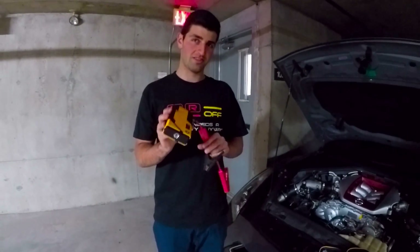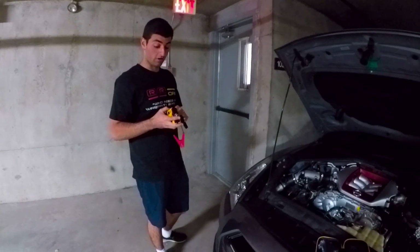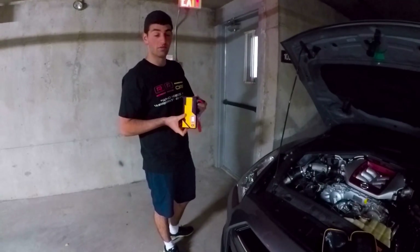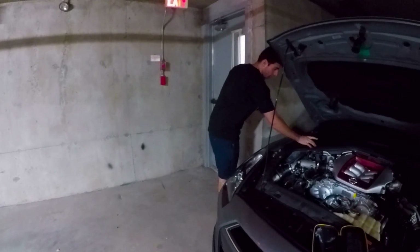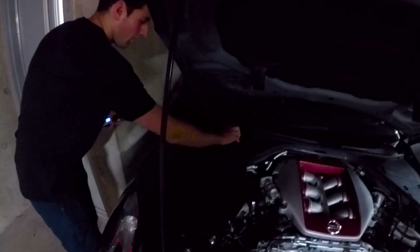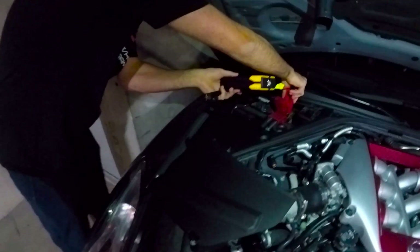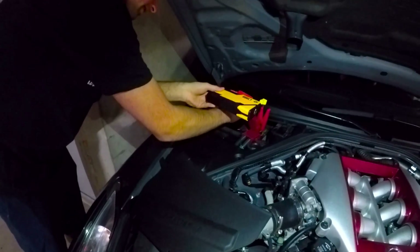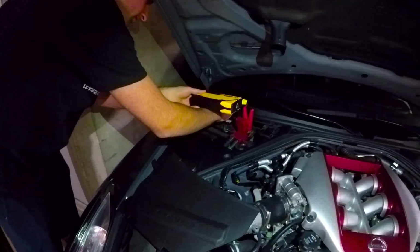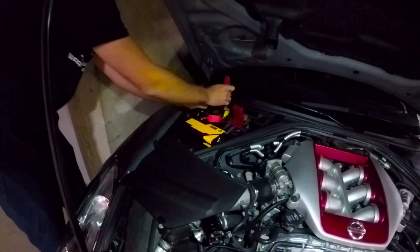If you watched last video you're familiar with the power pack — it jumped his car. I haven't charged it since and it's still showing 100%, so it should work, fingers crossed. With the GTR there's a little battery cover — pop that, connect red to red and black to black. The alarm will probably go off. Yeah, the alarm went off.